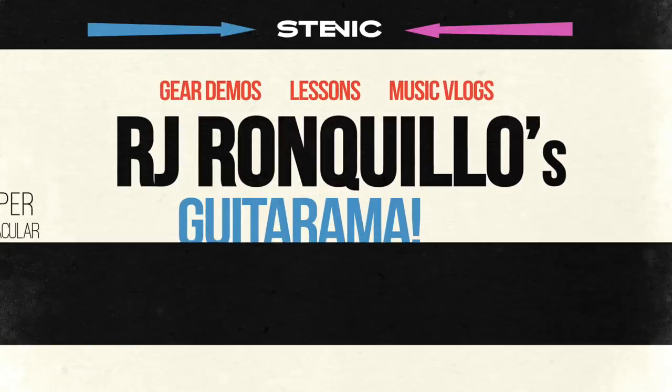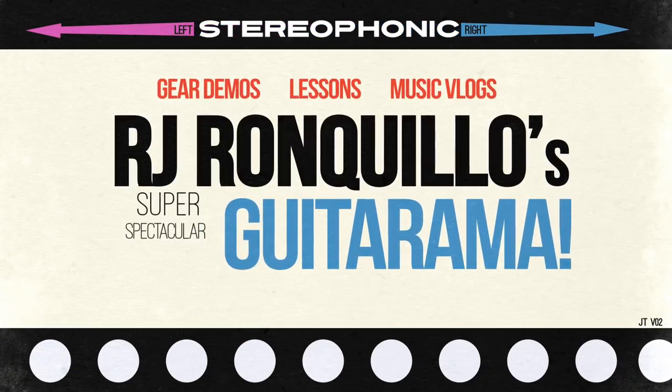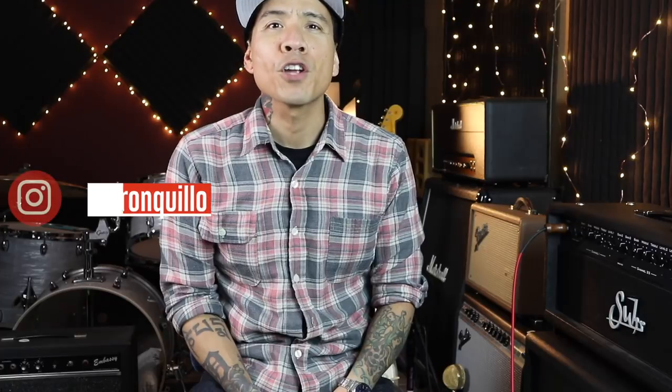In this video I'm going to reveal three hidden tones in your electric guitar that you might not know about. We all know that Tellys, Les Pauls, and other two pickup guitars have three distinct tones, and Strats and other three pickup guitars have five distinct tones. But did you know you could get at least three more tones out of them without modifying any electronics or turning any knobs?